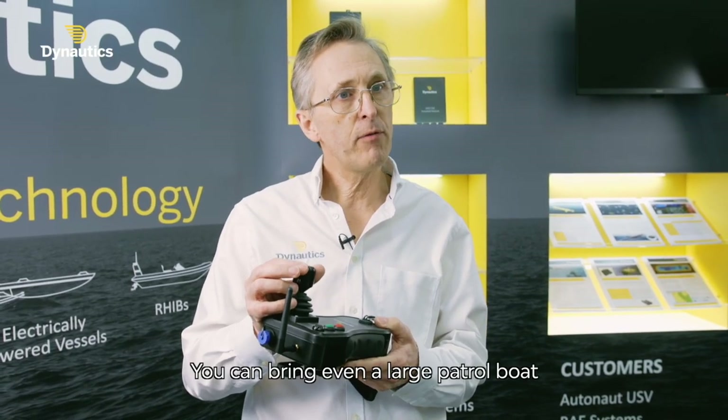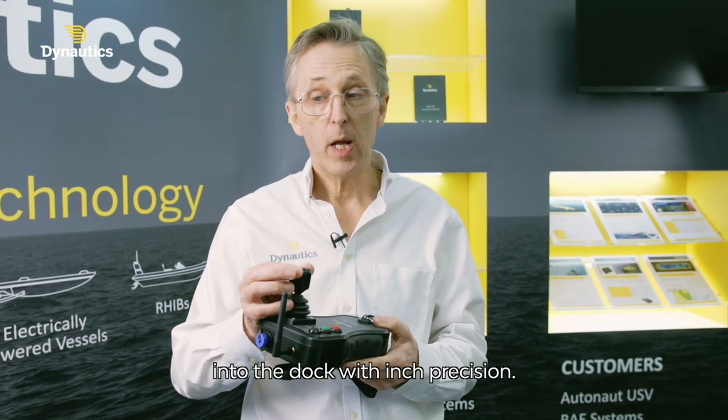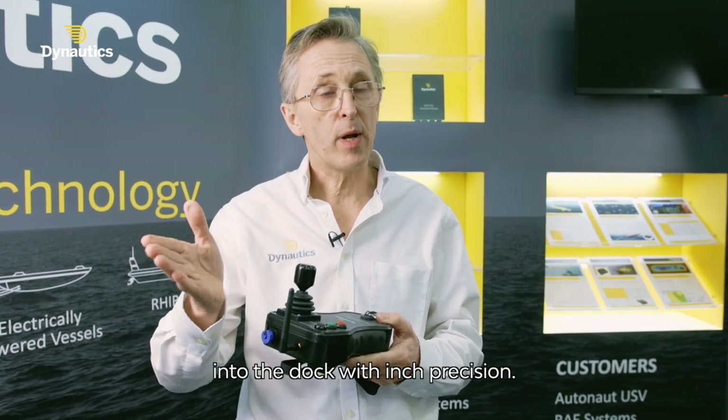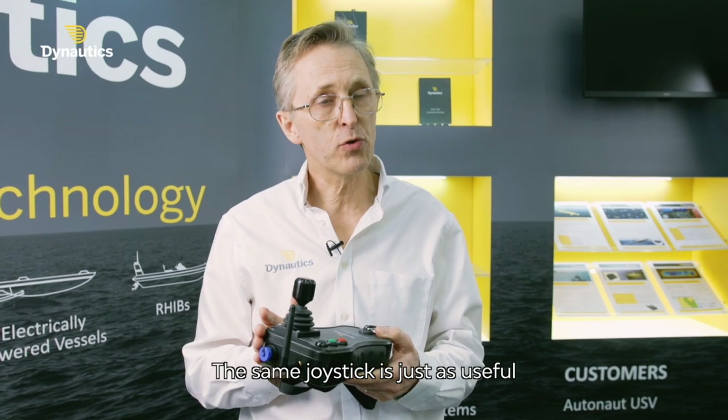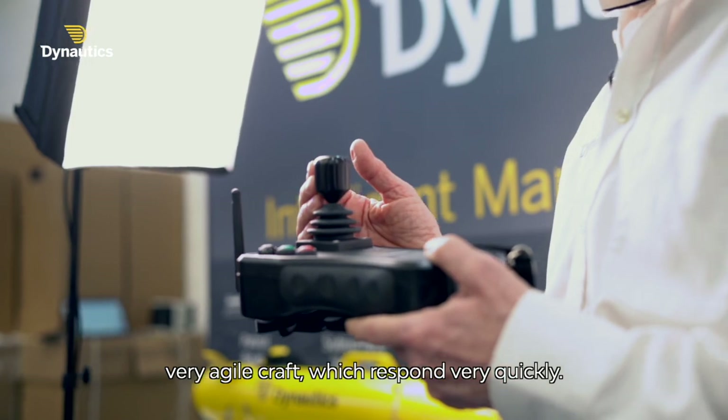You can bring even a large patrol boat into the dock to inch precision. The same joystick is just as useful for small survey craft — very agile craft which respond very quickly.